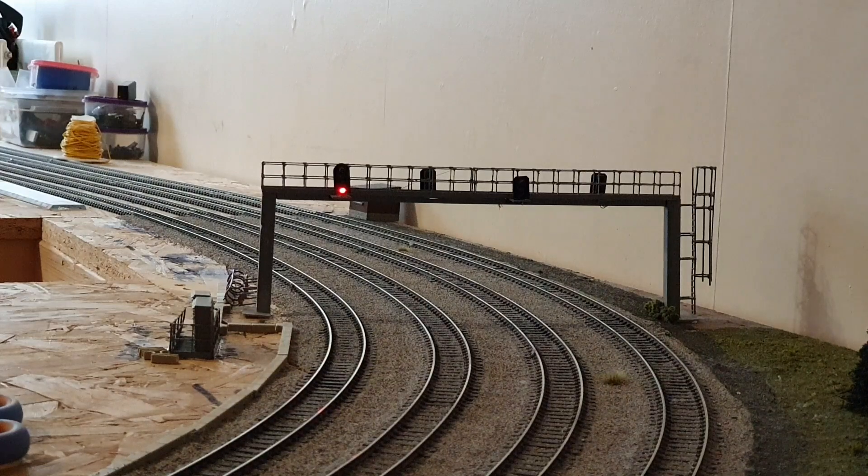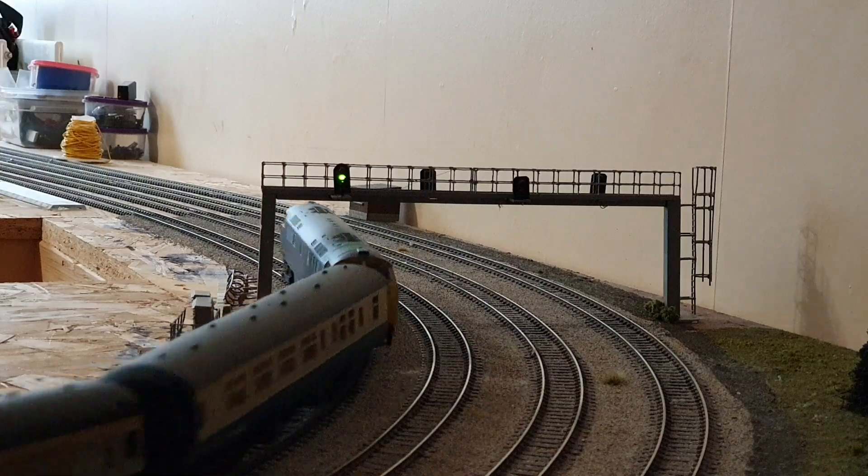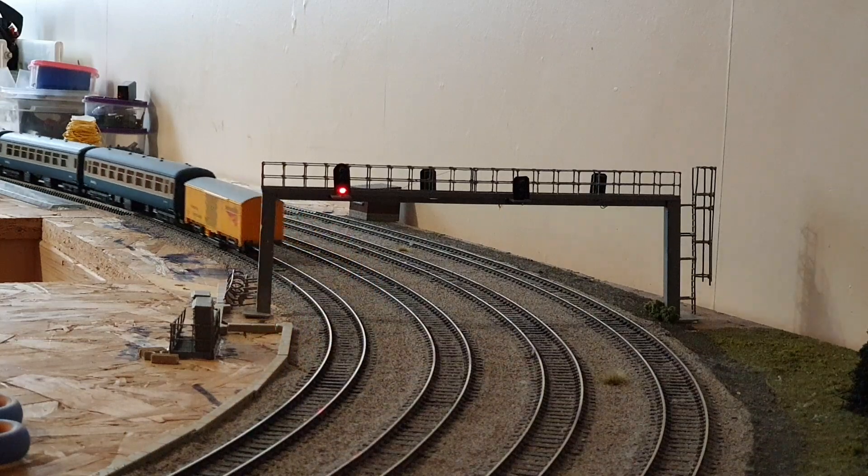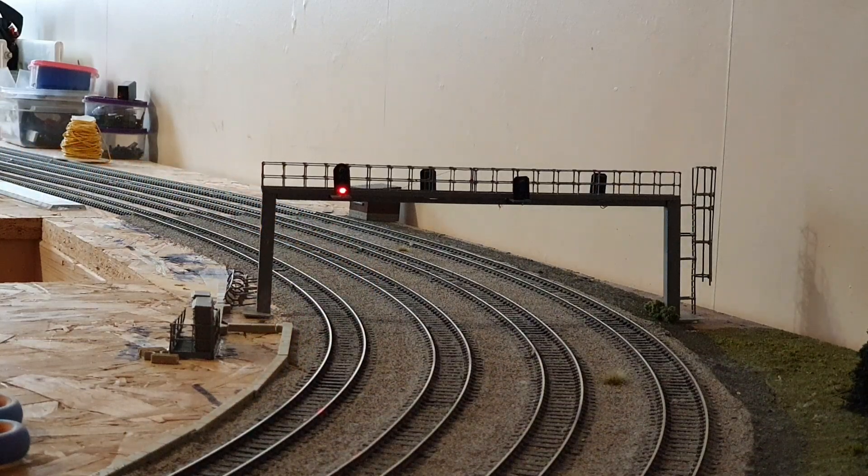That is the Gauge Master Pico cleaning coach on the back of the Lima Mark IIs. I haven't used the road for a little while, so I thought while the train's going around I'd put the cleaning coach on there. As you can see it's now gone to a single yellow, then back to double yellow, and now the timer should be clicking on - and there you go, it goes back to green. It's a Depot Class 52 Western purchased from Hattens, with DCC on board, pulling a rake of five Lima Mark IIs and a Gauge Master Pico cleaning coach.